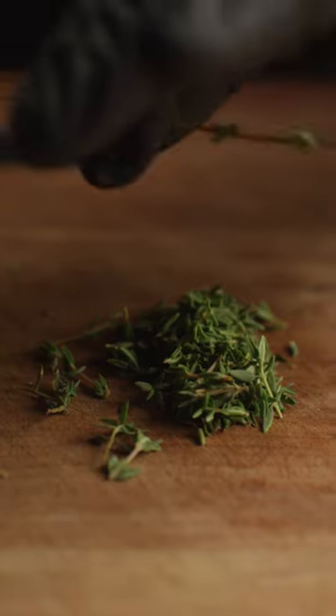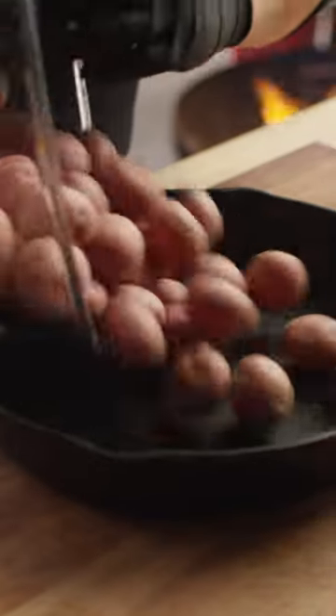These herb roasted smashed potatoes are one of my favorite potato recipes and super easy. We've got some sage, some rosemary, and some thyme. For the potatoes, we're using baby red potatoes.